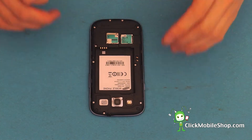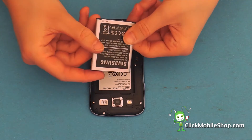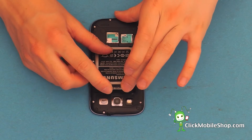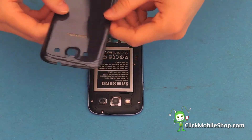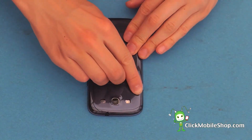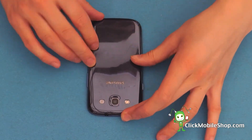Once these 10 screws have been inserted, we can then go ahead and replace the battery. Start at the bottom and then push down. We can then go ahead and replace the back cover. Again, this clicks into place.